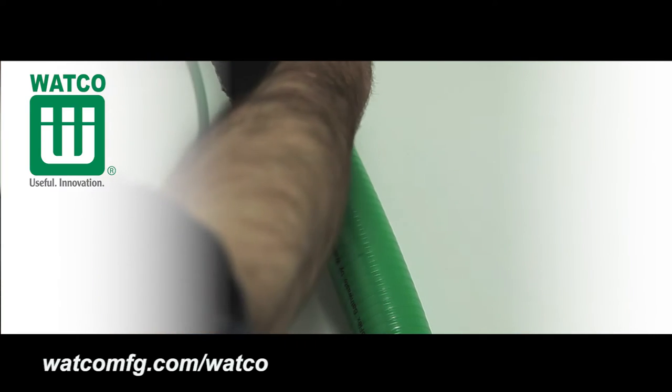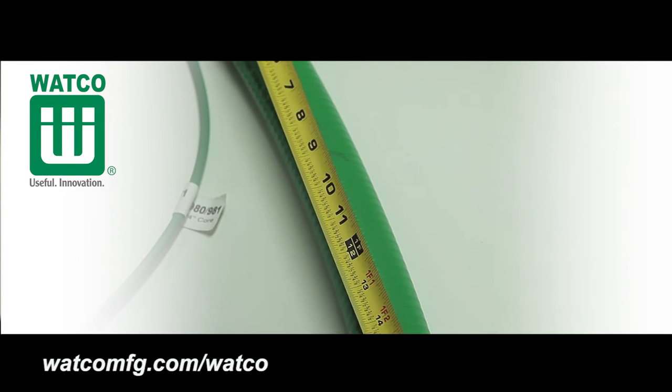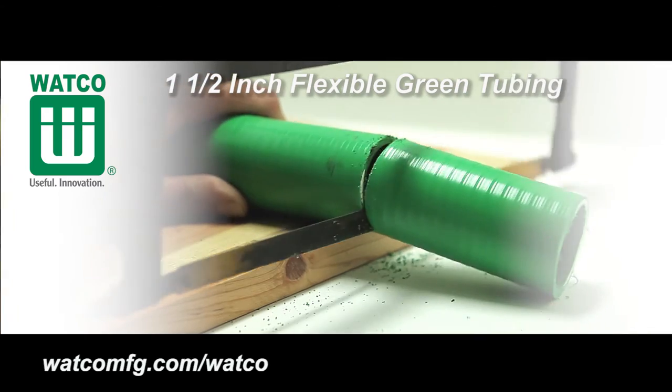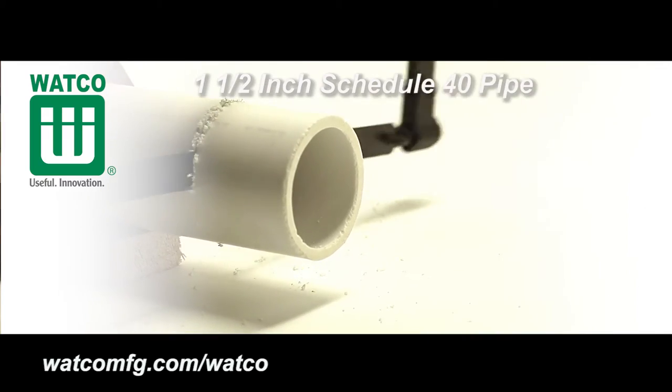Before cutting flexible overflow and drain pipe, measure and mark the flexible and drain piping. Then cut the 1 1/2 inch flexible overflow and drain pipe to the desired length to fit the bathtub.